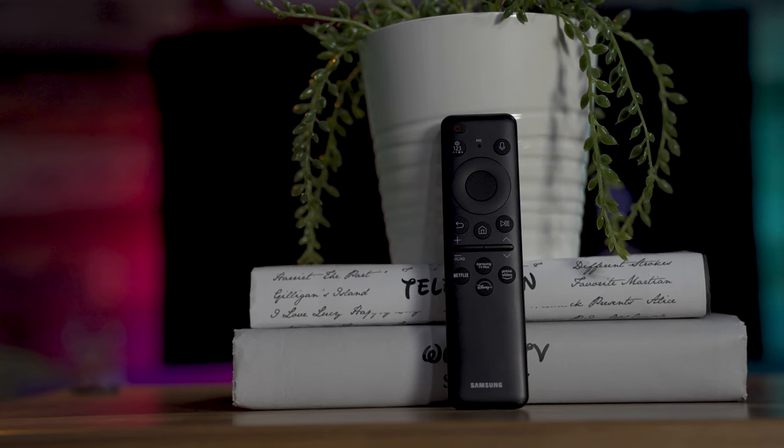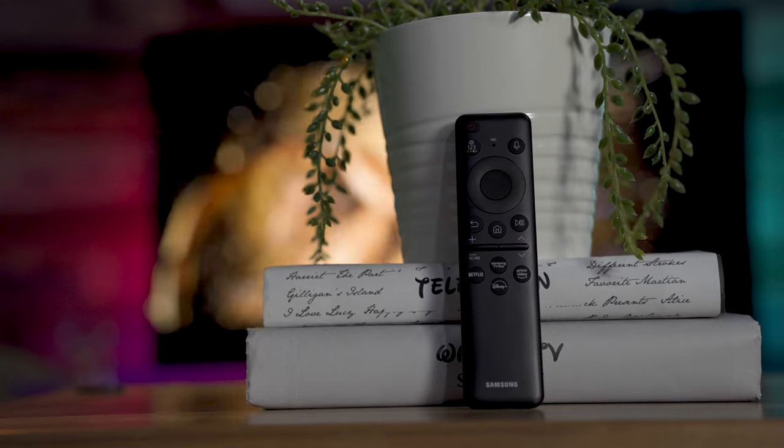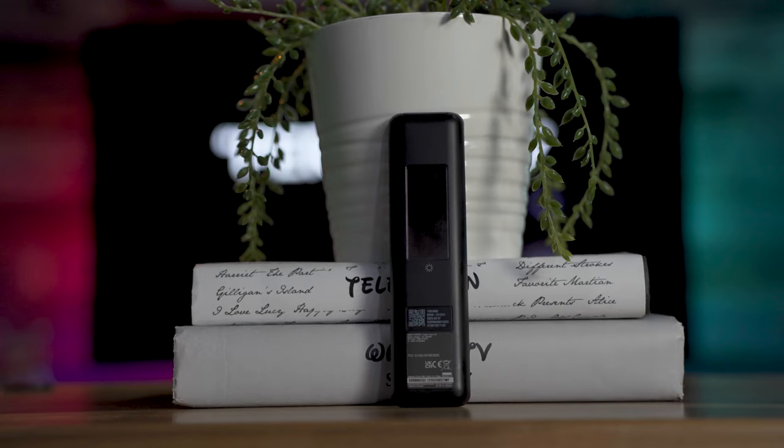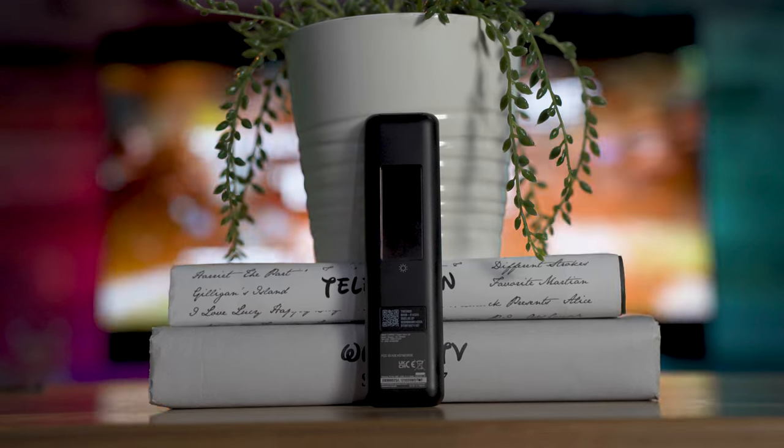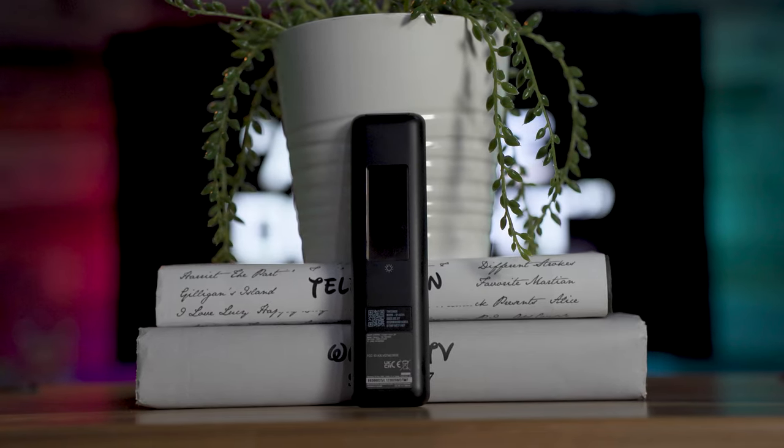Obviously, if you have a really tiny stand and you need that center base, then this TV might not work for you. I also like that this TV comes with Samsung's newer version of their solar QLED remote. What's nice about it is that you don't really have to charge it — you can charge it from the light in your room, or place it by a window to charge through the sun. But if you do need to charge it, like if you're in a basement, it does have a USB-C port on the bottom. If you're enjoying the video, make sure to leave a like and subscribe.